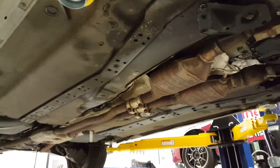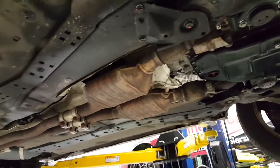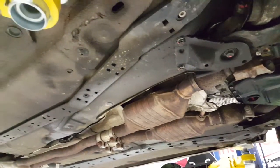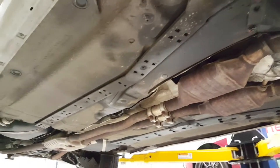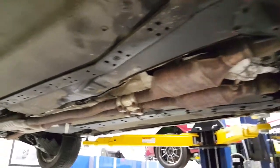I want to do a quick underbody video on the 2004 Allroad. I know with it being a Midwestern car there'll be some concerns if you don't live in a place where it snows, but just wanted to go over the condition.